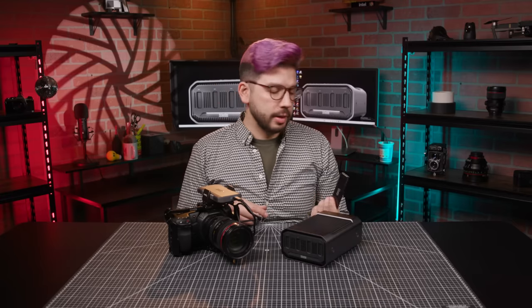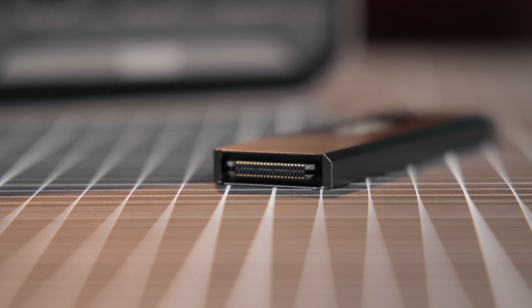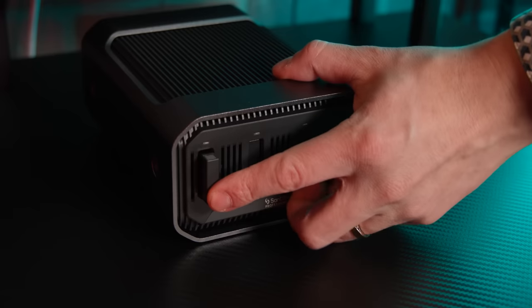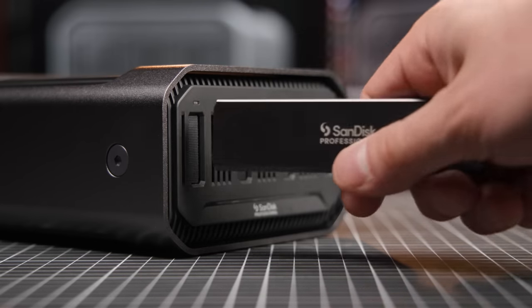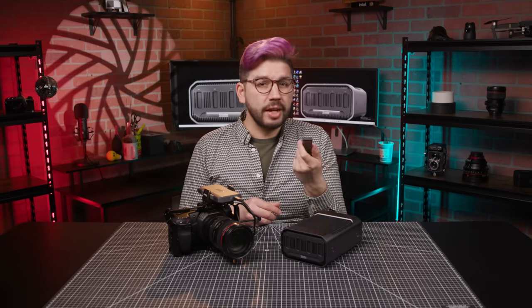NVMe drives are already robust in their own right, being designed for constant read and write use on computers. In the case of the ProBlades, they come enclosed in a hard aluminum casing, promising a crush resistance of 4,000 pounds. The connector on the end is protected with plastic between the pins, unlike a bare drive, which means it can withstand constant insertion and removal from camera to computer. And since the enclosure is asymmetrical, there's no risk of inserting the mag the wrong way. The front end of the mag is indented for an easy grip, so it's never hard to remove.